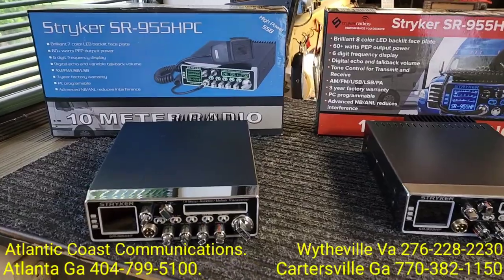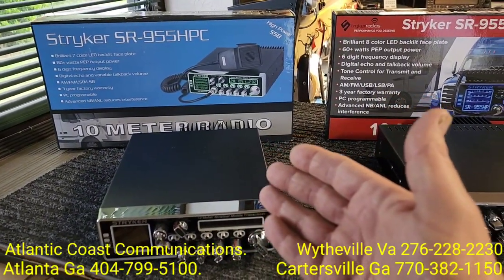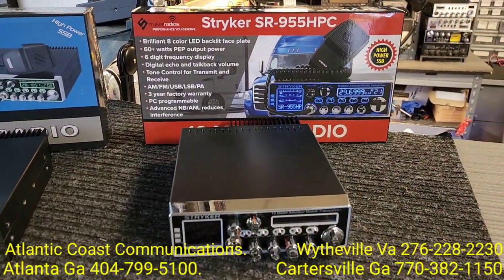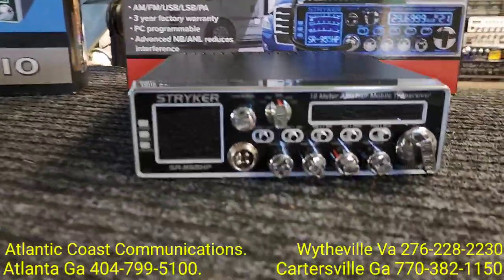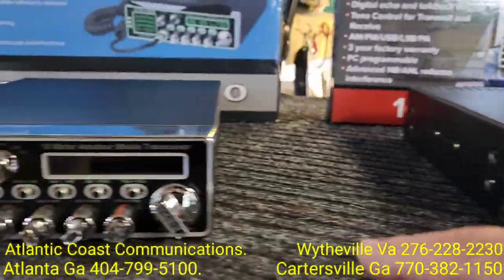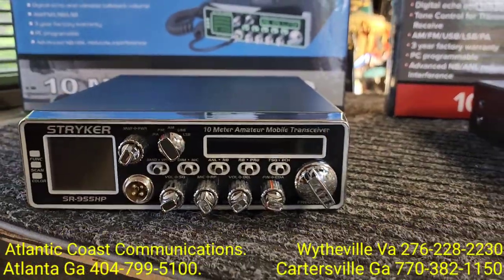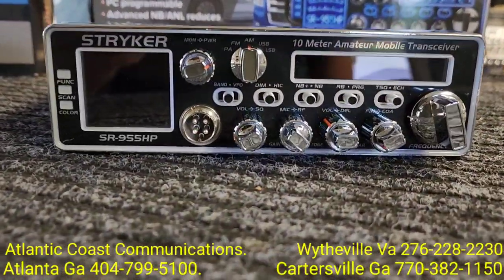Alright, so here we are looking at the differences between the 955 — the Gen 1 and what people are calling the Gen 2 Striker 955. Just looking at the radios, this being the Gen 2 and this being the Gen 1, from the outside appearances they are very, very similar.